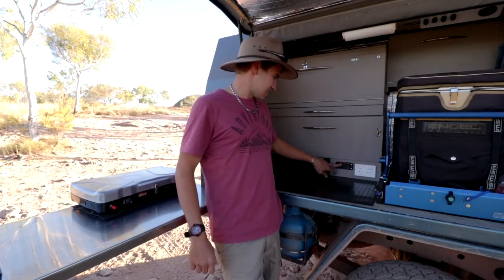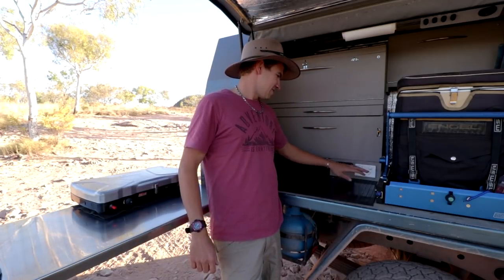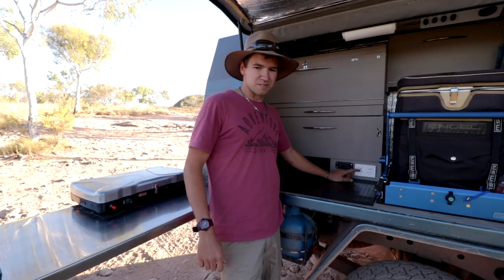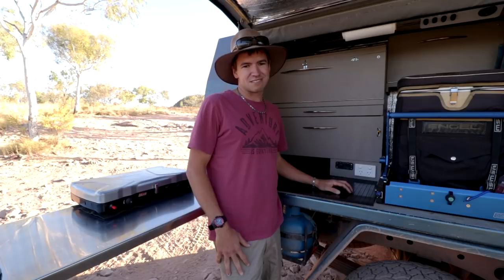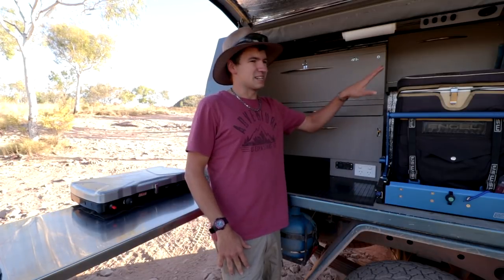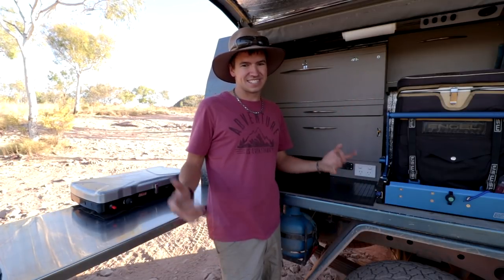It's really neat — you hook up your gas and it's straight under there. Also over here, I've got a ciggy socket and two USBs, and also 240-volt power, which is handy if you're using a vacuum sealer or just charging camera gear and batteries. That's all part of the 12-volt system, which I might show you guys in another video.